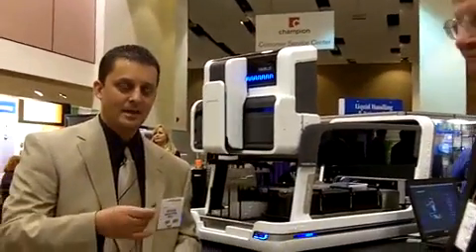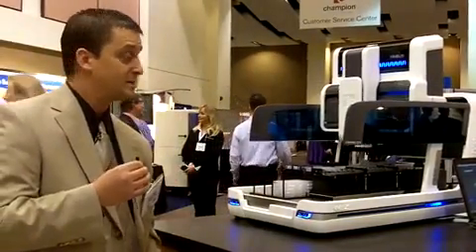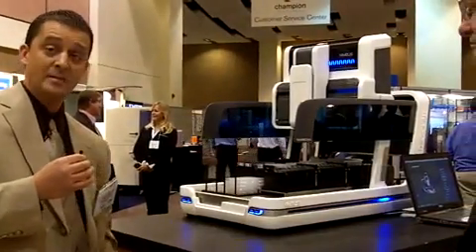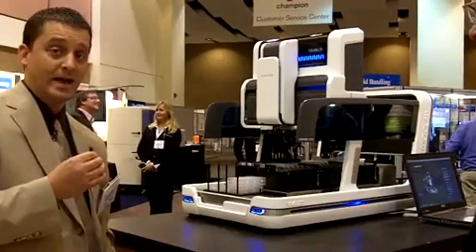Thanks, Tim. This is the Microlab Nimbus iProbe — our latest addition to our automated liquid handling portfolio. It's part of the Nimbus family. We launched the Nimbus 96 one year ago, and that had a 96-channel multi-pipetting head.